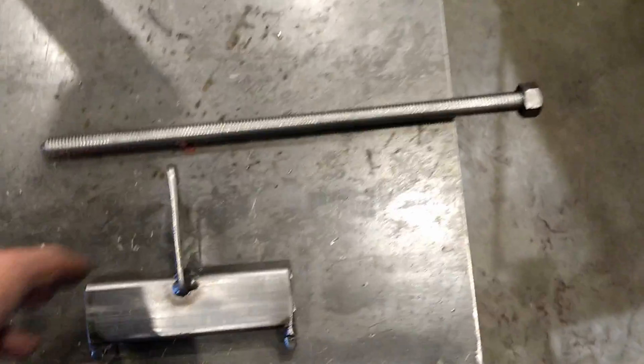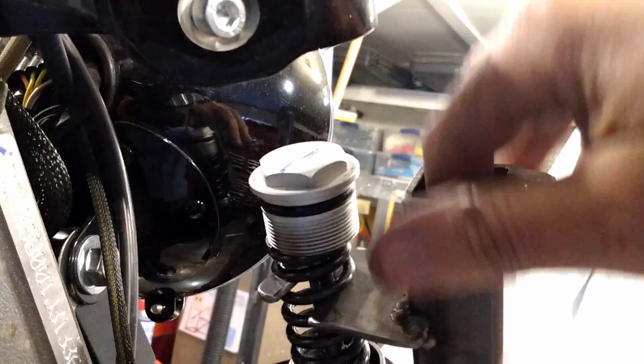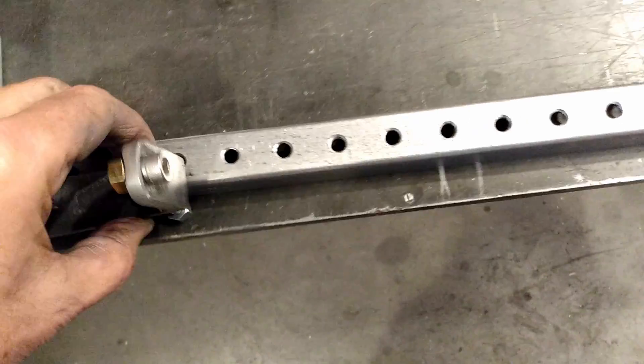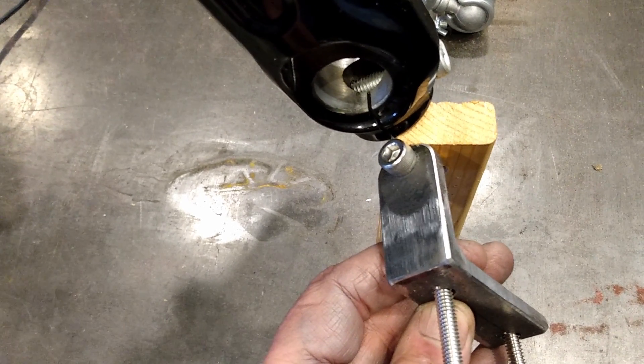I'm not the type to bore you with the measuring and the drilling and whatnot, but here are the major pieces. This piece captures the spring and slides up and down this long piece. The long piece has a whole bunch of holes in it so that the bottom can bolt to it. The bottom goes up into the bottom of the fork, and that's where you get the pressure to compress the spring.